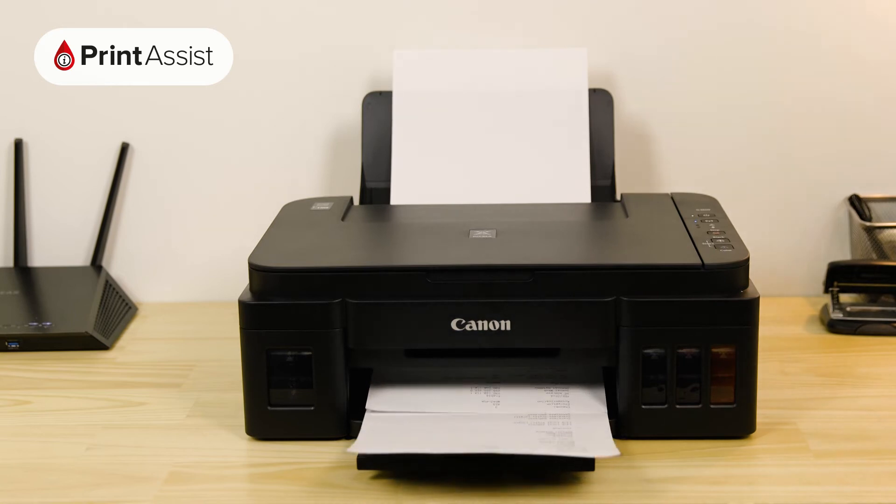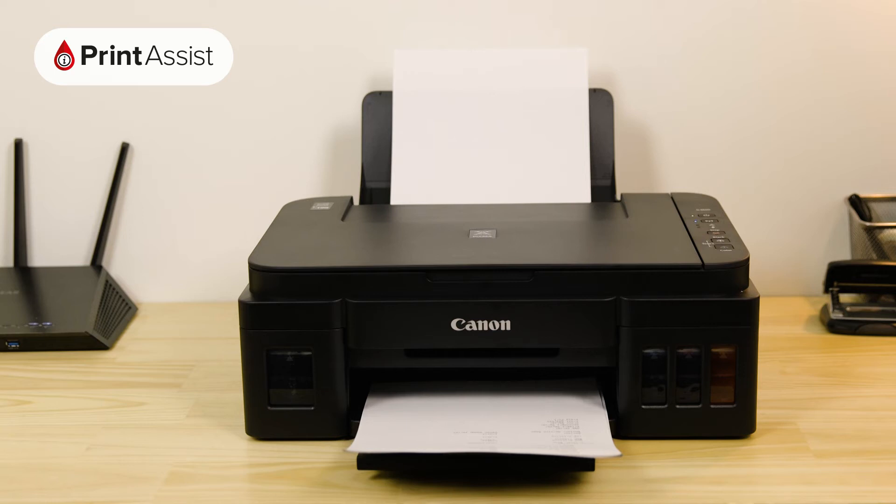This contains important information that will help you when it comes to setting up wireless printing and scanning with your devices.